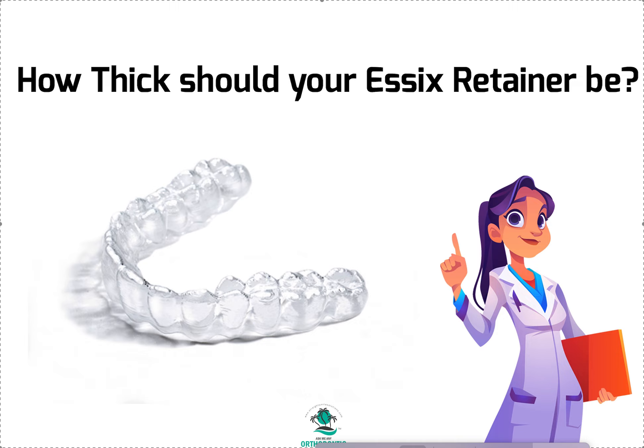Hey, it's Dr. Amanda with StreetSmileSolutions, StreetSmileSolutions.com, and today we're gonna talk about Essex retainers, in-house Essex retainers. I have so much content on Essex and Vivera's retainers.